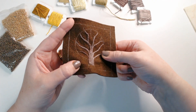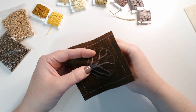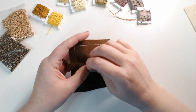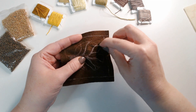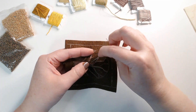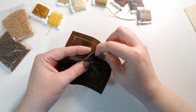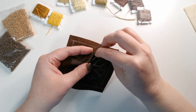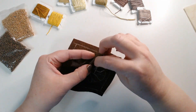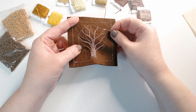Now I want to add in some other branches in the spaces, and I want some of these to overlap the branches I've already stitched, because I want these branches to seem forward of the mid-tone ones. So I'm just going to stitch them in a way that overlaps the previous branches, taking my lines over the top. There's my first overlapping branch.